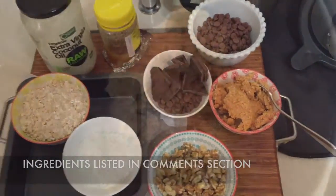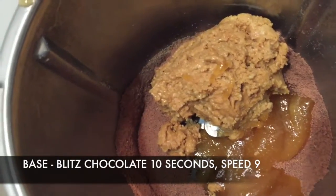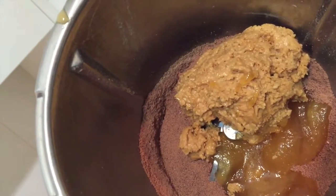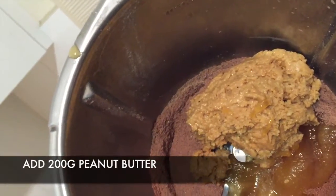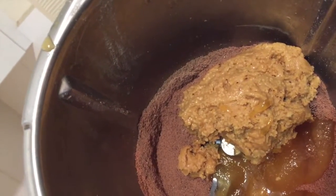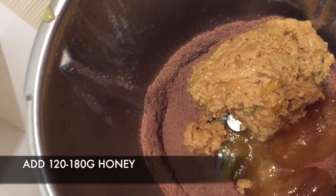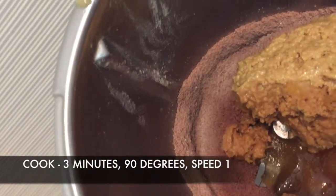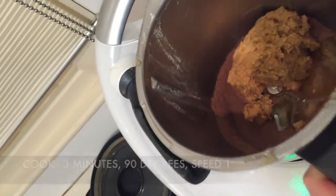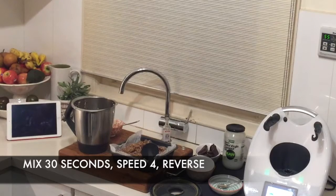So far we have 200 grams of milk chocolate blitzed on speed 9 for 10 seconds, 200 grams of crunchy peanut butter — because there is no other type — and about 120 grams of honey since that's all I had. Now we're going to cook for 3 minutes at 90 degrees on speed 1, then add the oats, coconut, walnuts, and vanilla essence and mix for 30 seconds on speed 4 in reverse.